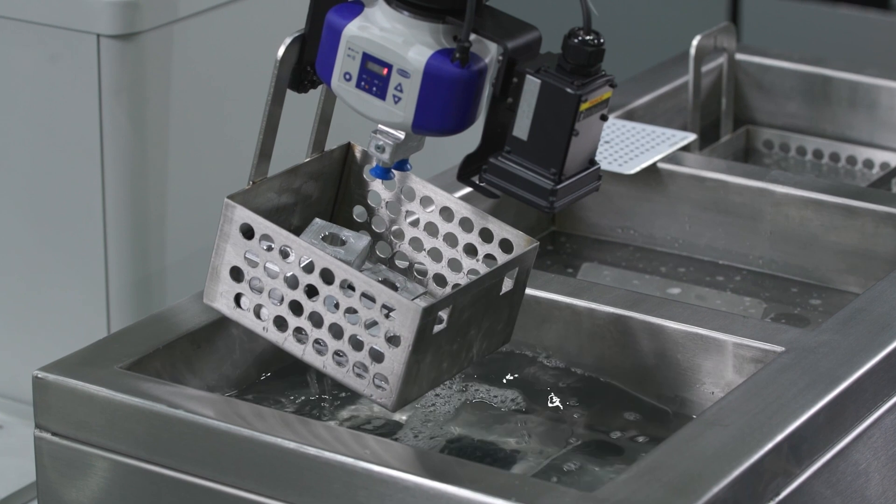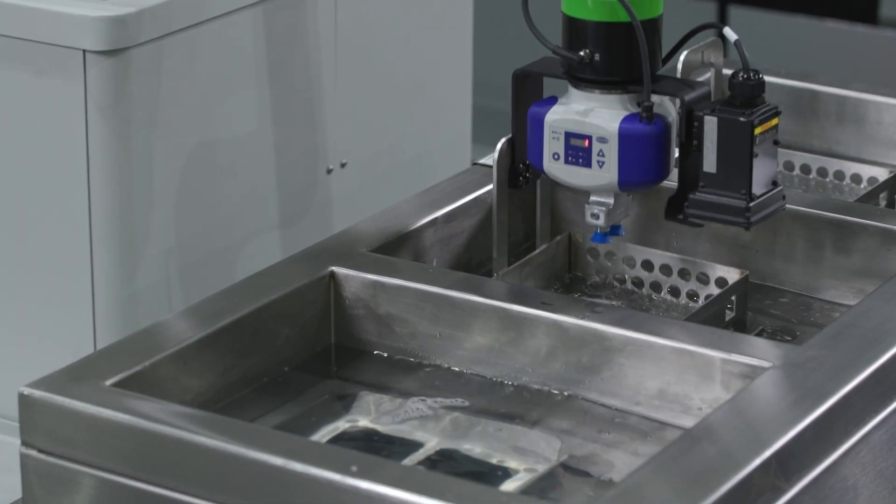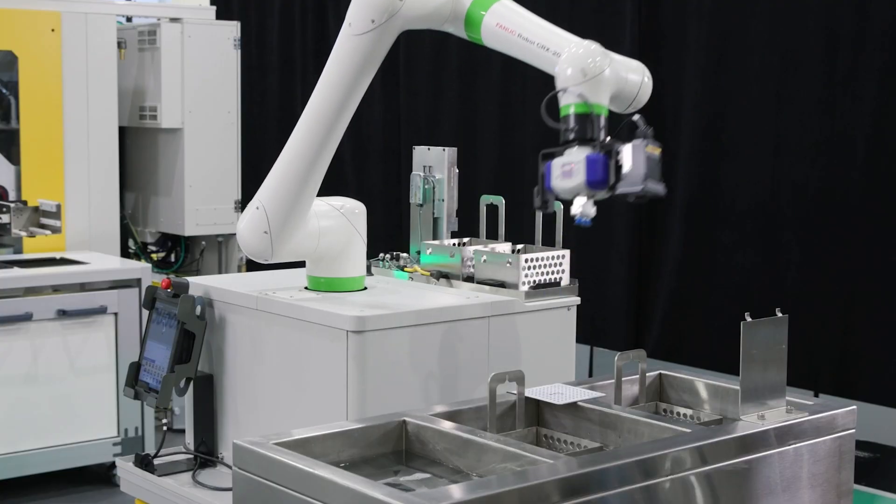At the washer station we have hot soapy water. The robot is going to shuffle the baskets down through the sinks, and once they're washed it's going to hang them to dry.